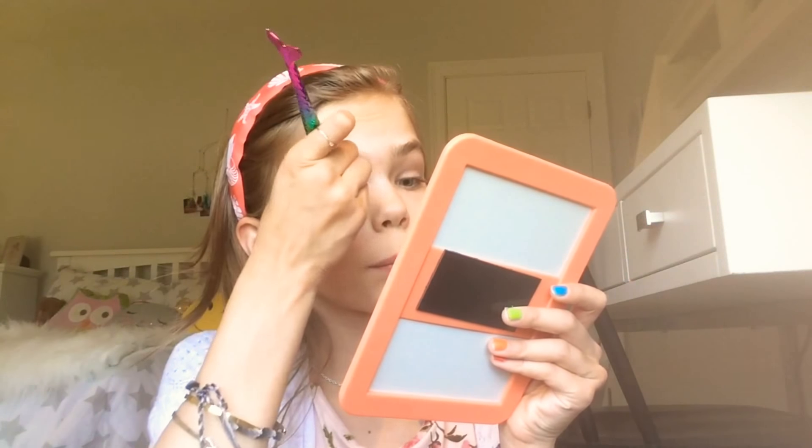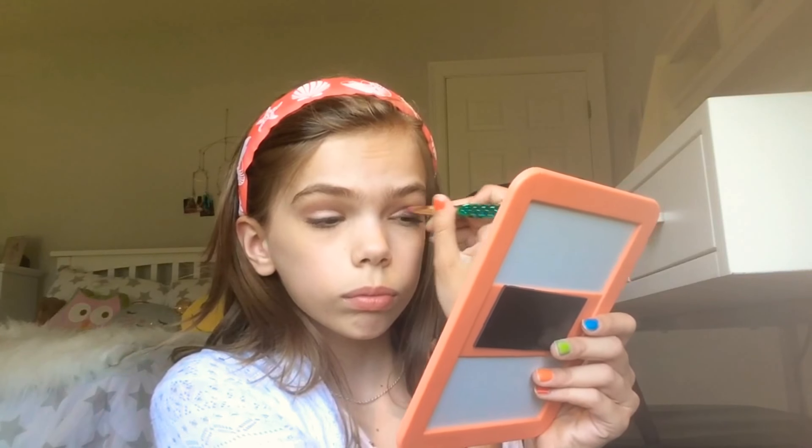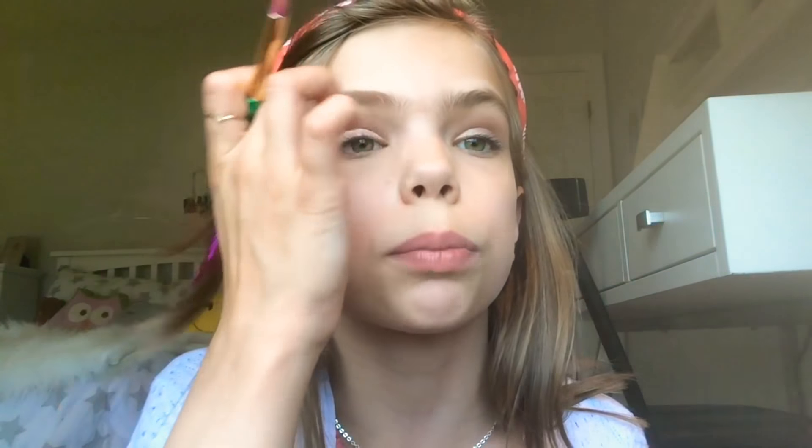Next I'm going to do one more step and add a little bit of glitter. I just have this cream eyeshadow — I'm going to take a really tiny bit on my brush, and now I'm just going to put it on the inner corner of my eye, right here. Then I'm going to do the same to the other eye and just bring it around the eye, bringing it up like that. And there is the finished eyeshadow.